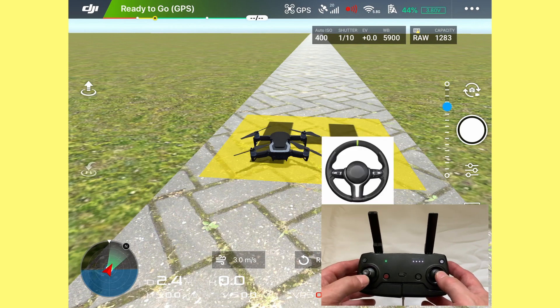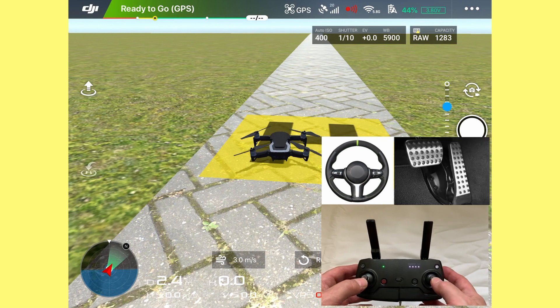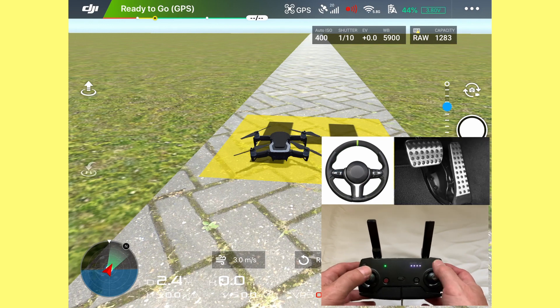Remember that the left stick is your steering wheel and the right stick is your accelerator pedal. Left stick: steering wheel. Right stick: accelerator pedal.